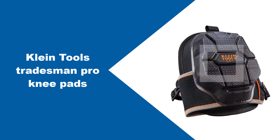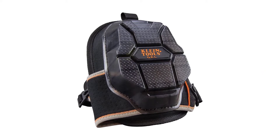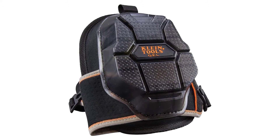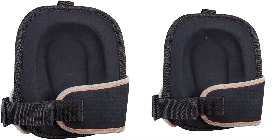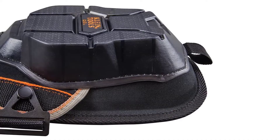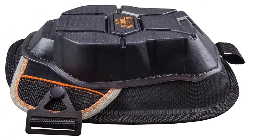At number three, Klein Tools Tradesman Pro Knee Pads. Klein's knee pads are designed with comfort in mind, so they can withstand long hours on hard surfaces while still being able to hold up under tough conditions. They offer protection from scrapes, abrasion, falls, and bumps, which makes them excellent at what they do. The five layers of impact-resistant material make them the best knee pads for workers who have suffered previous injuries, as they offer the exact support and comfort that the knees need to not feel any pressure.